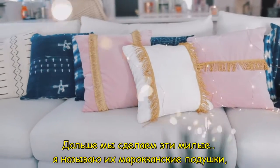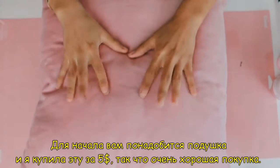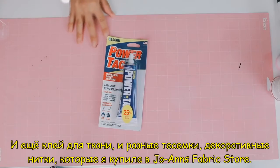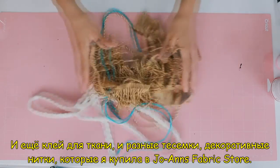Next we're making these really cute — I call them Moroccan pillows, but they're really just cute decor pillows. First thing you'll need is a pillow — I got mine for $5, a really good deal — and then some fabric glue and some string decor yarn that I got from Joanne's fabric store.